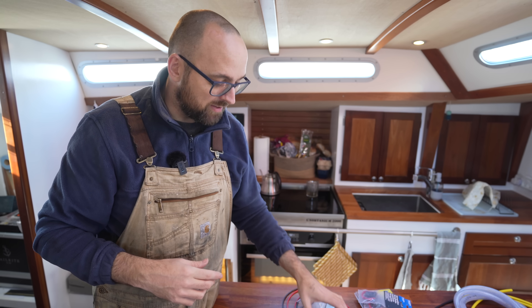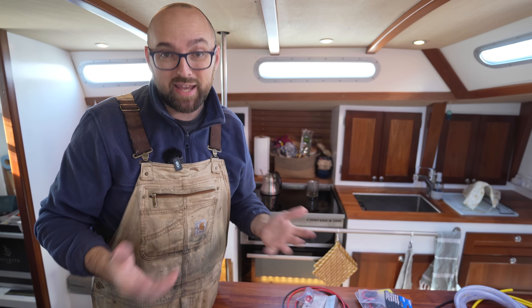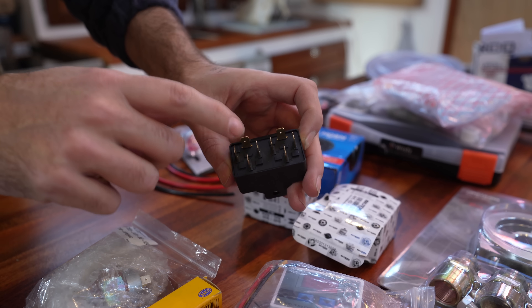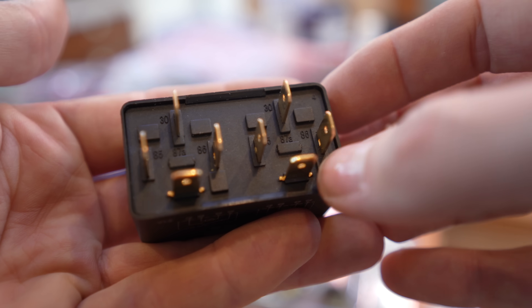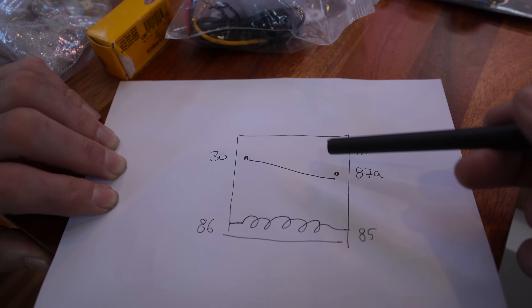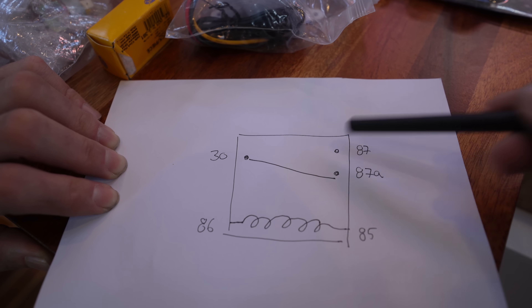Relays are great for controlling high current devices — like for instance this horn — using a low current circuit, and relays are something every boat owner should be familiar with if for no other reason than to be able to diagnose when you've got a bad one. The relays I've got here are double relays — that is simply just two relays smooshed together independently of each other in one enclosure. On a typical relay you'll see either four or five pins instead of the eight I've got here. On the bottom of the relay there are numbers: 30, 85, 86 and 87. Pin 86 and 85 are the coil pins. Pin 30 and in my case 87 are the switch pins. Some relays will also have an 87A pin that is basically just a normally closed switch — meaning there's connection from 30 to 87A when there's no current flowing through the coils. Then once you apply current the switch will jump to 30 and 87.